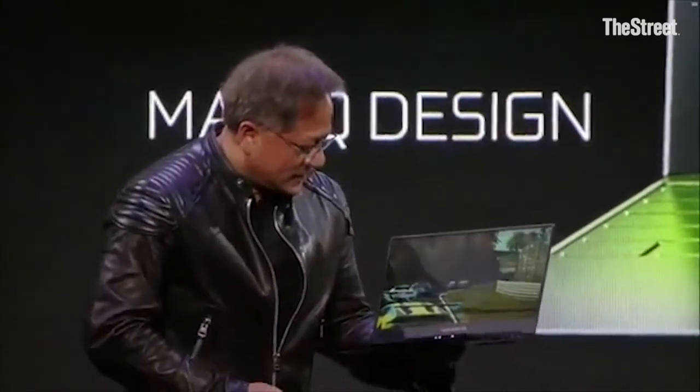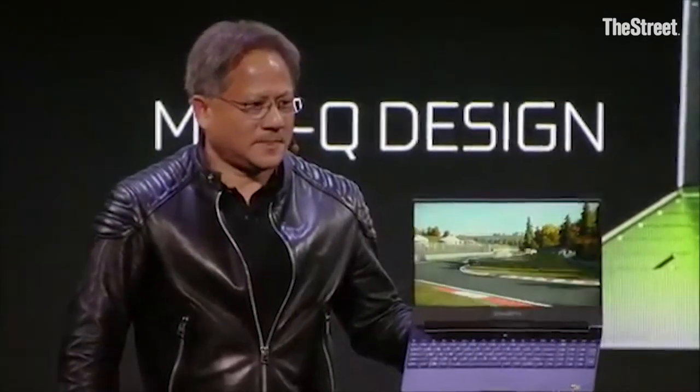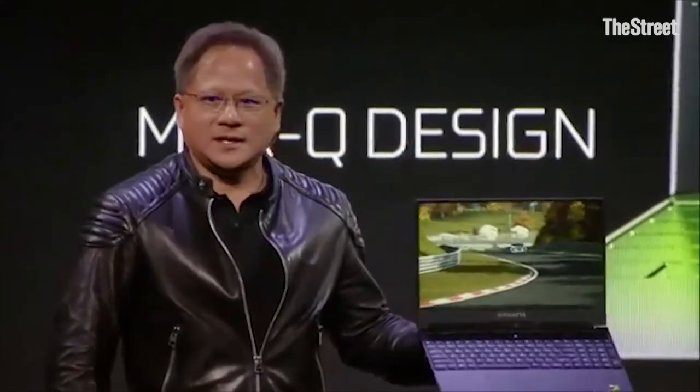This is what a latest generation gaming notebook looks like, and so what do I do? Can you guys see this? This — four times the performance of a MacBook Pro. Twice the performance of the highest performance game console. No wires, guys. Look at this thing.